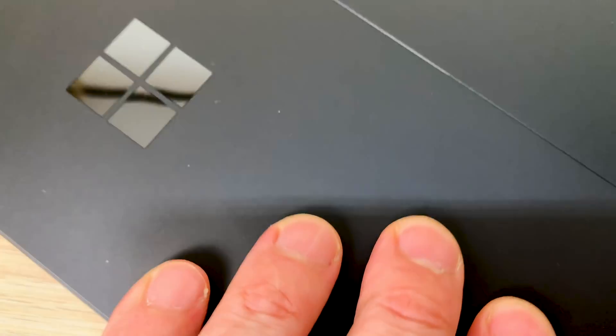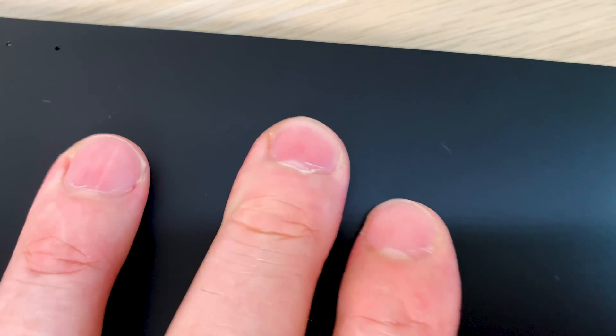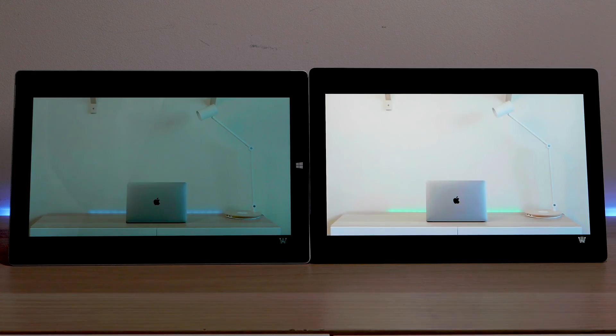Let's see how it is as a fingerprint magnet — I'm just putting my fingerprints on here. I'm ruining it! It will never look as good as it did before. As you can see, yes it is going to be a fingerprint magnet, but looking at it front-on you cannot really see them.